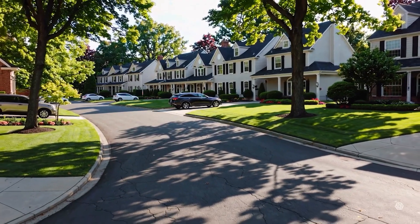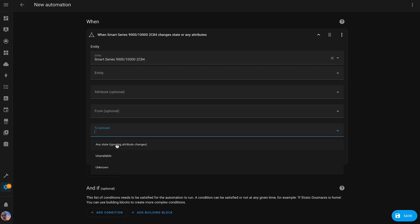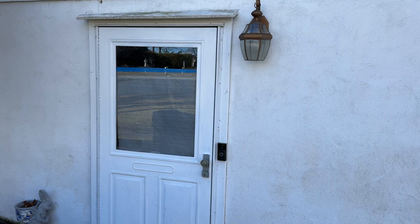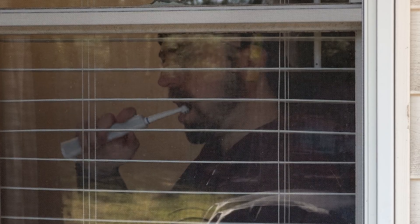Now, I don't typically condone connecting to devices that you don't own, but I'm friendly with my neighbors and couldn't resist this opportunity to have a little harmless fun. I adopted the toothbrush into Home Assistant and paired it with an exterior light facing my neighbor's house. The idea was simple — whenever they brushed their teeth, the light would turn on.